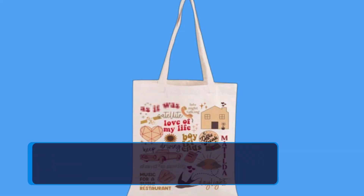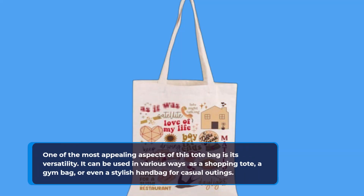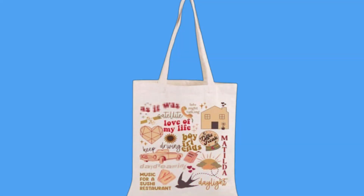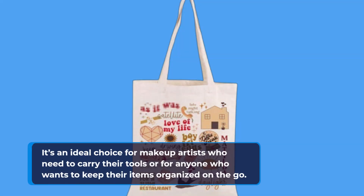One of the most appealing aspects of this tote bag is its versatility. It can be used in various ways — as a shopping tote, a gym bag, or even a stylish handbag for casual outings. The lightweight nature of the tote makes it easy to carry, while the spacious interior allows you to store all your belongings comfortably. It's an ideal choice for makeup artists who need to carry their tools or for anyone who wants to keep their items organized on the go.